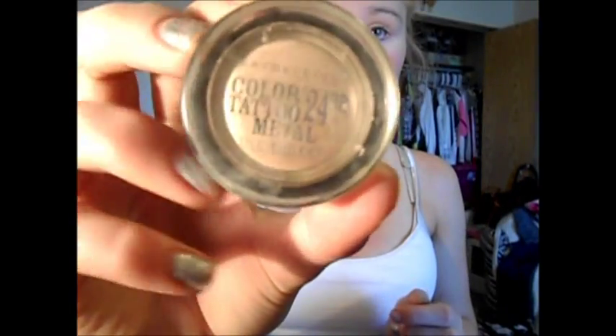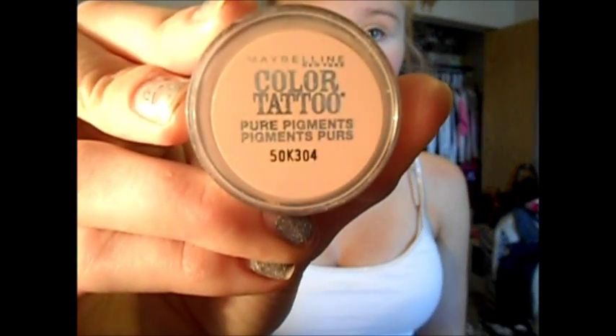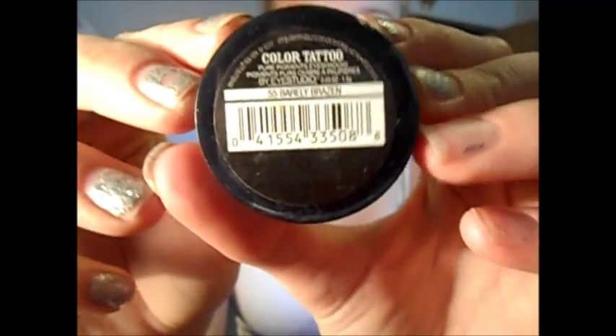Now I'm going to take the Maybelline Color Tattoo in Barely Branded and just apply this all over my eyelid. Then I'm going to take the Maybelline Color Tattoo Pigments in Barely Browsin with a big angled eyeshadow brush and just apply that over the Barely Branded.